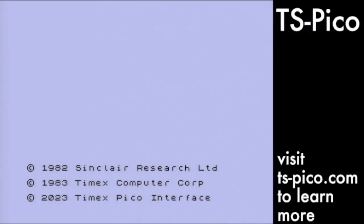When connected to your Timex Sinclair 2068 computer, the TS-Pico will add a third copyright line to the standard startup screen. This is how you know it's active. Let's look at some of its features.